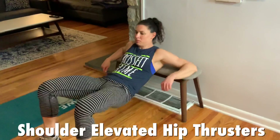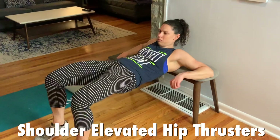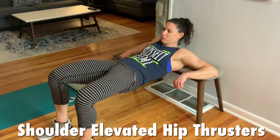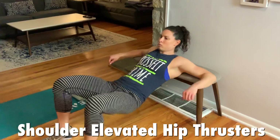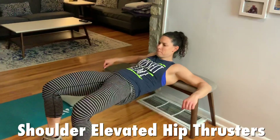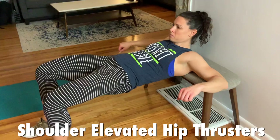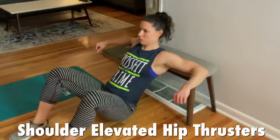Janet is going right from the reverse snow angels into the shoulder elevated hip thruster. This is the opposite of what we did earlier — shoulders are high and we drive our hips up, squeezing at the top. This focuses more on the glutes as opposed to the hamstrings, so we're trying to balance out our training. If you're uncomfortable with the bench, lean on a couch — something that gives you a little stability — and drive those hips up and squeeze your butt.